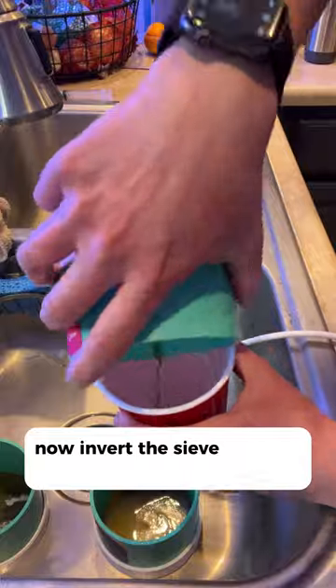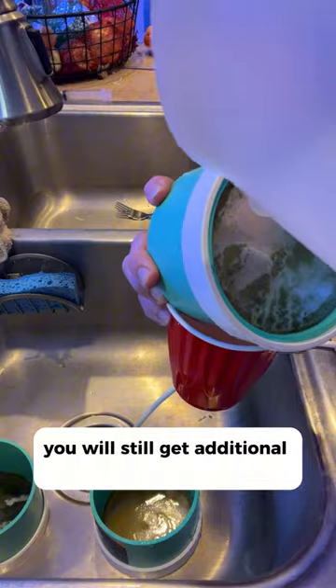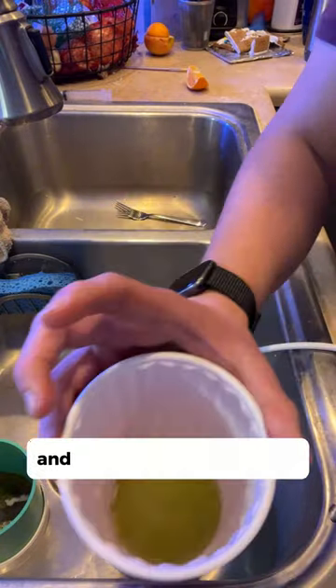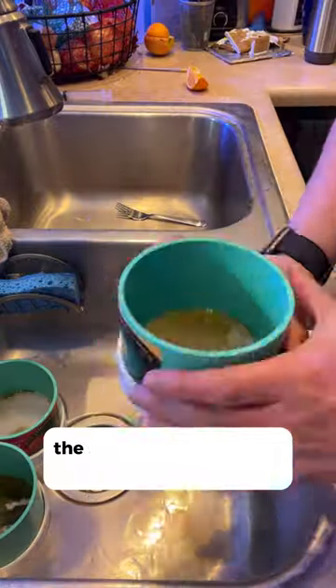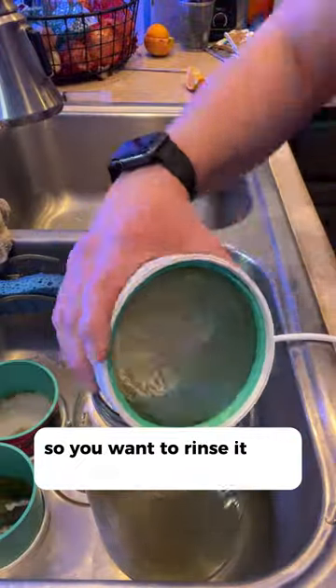Invert the sieve into the cup and rinse the pods through. You will still get additional junk in there, so add a little bit of extra water and let it settle and separate. The 53 micron or bottom sieve is where all the babies are, so rinse it really well.